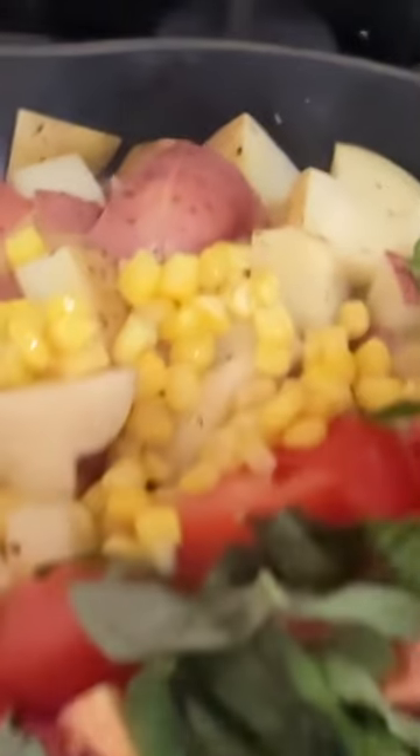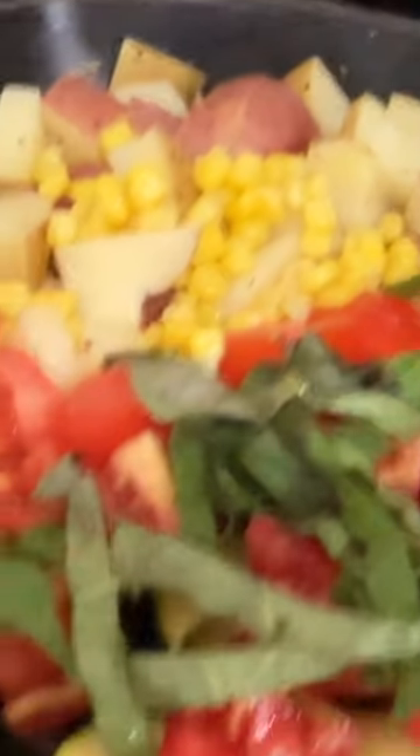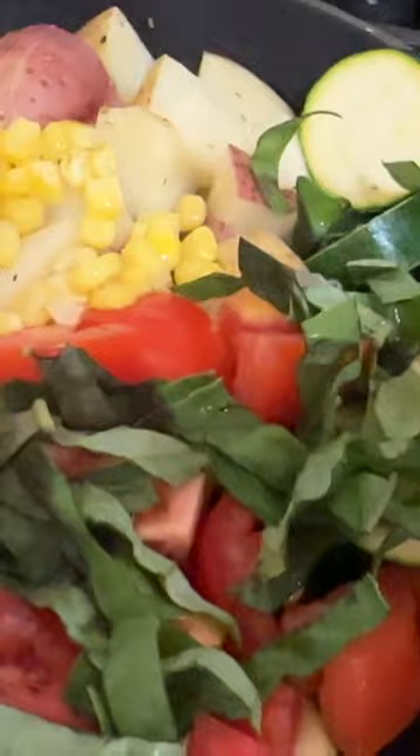I am cooking up a bunch of my farmer's market veggies in here — purple green beans, red potatoes, zucchini, some tomatoes and corn, basil on top, broth and some water along with some herbs de Provence.